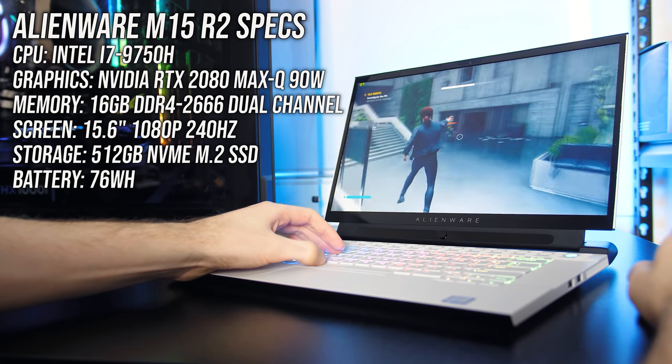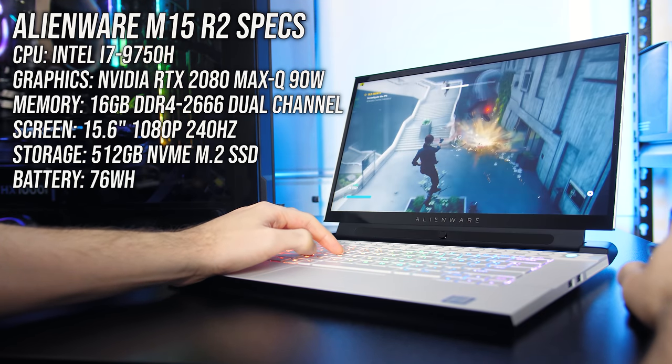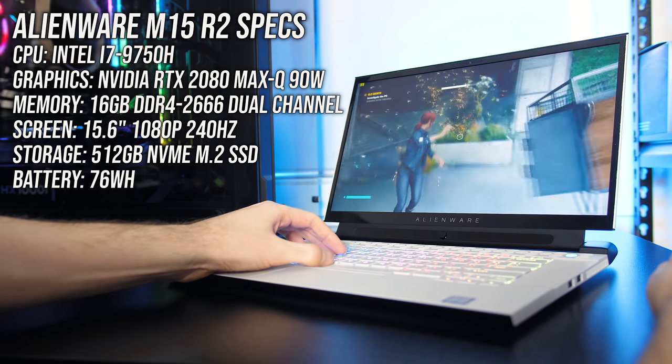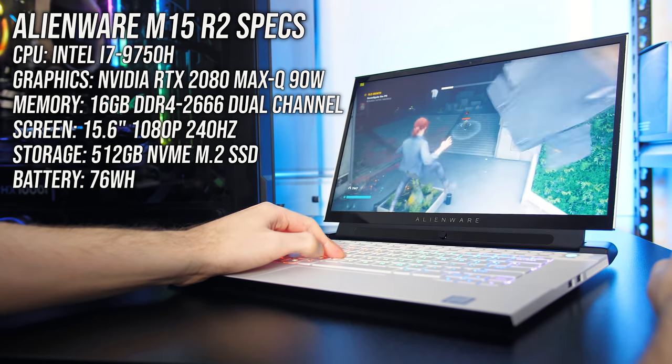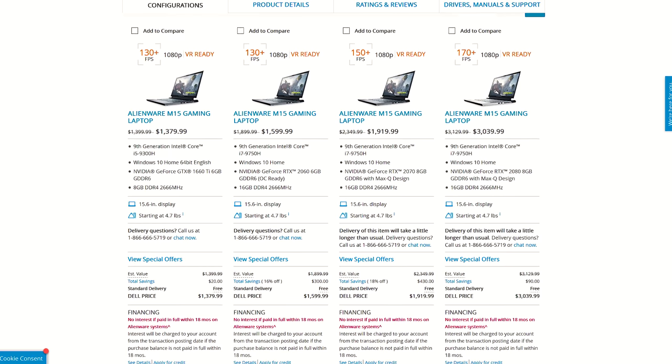The M15 R2 is available in different configurations. Mine has an Intel i7-9750H processor, Nvidia RTX 2080 Max-Q graphics, and 16GB of memory in dual channel, so expect different results with different specs. You can find updated prices for different configurations linked in the description.